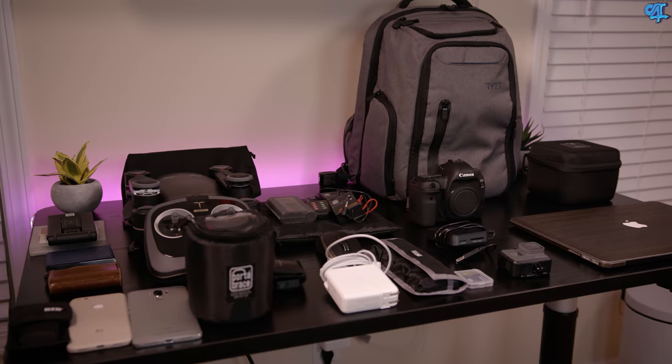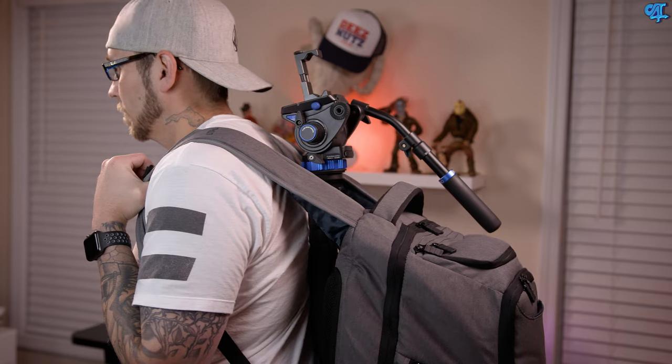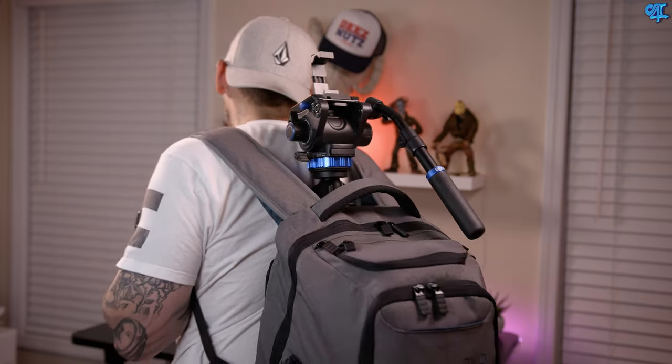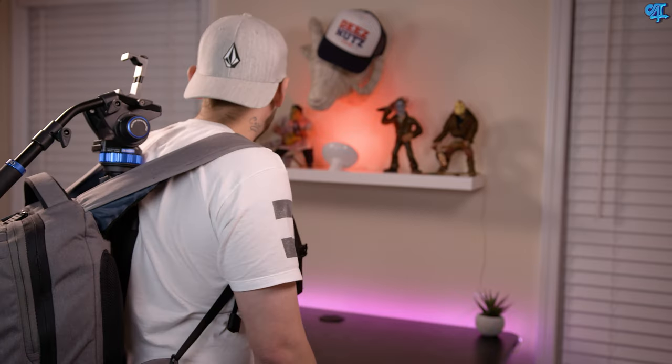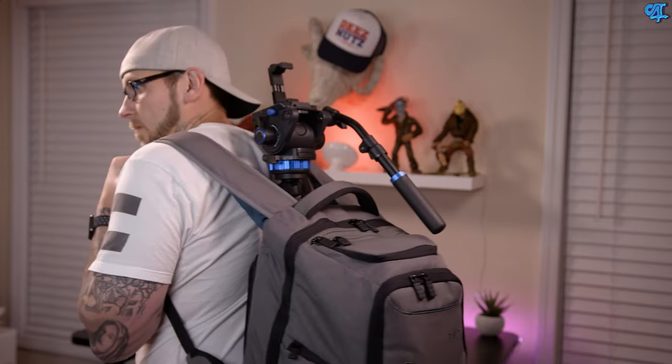The Tilt Energy Pro backpack gives you pockets for days — great for item storage, amazing for portability, excellent functionality, and it looks good doing everything. For more information on the Tilt Energy Pro backpack as well as any of the items I mentioned, hit up the links in the description below. Make sure you like this video if you enjoyed it, subscribe and turn on notifications so you don't miss future videos, and follow me on all my social media platforms.